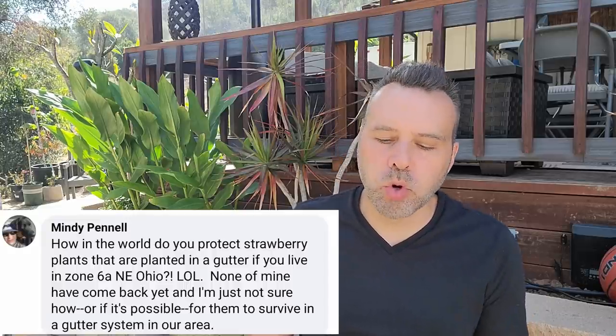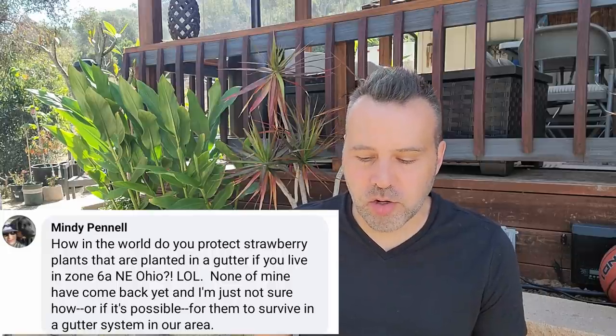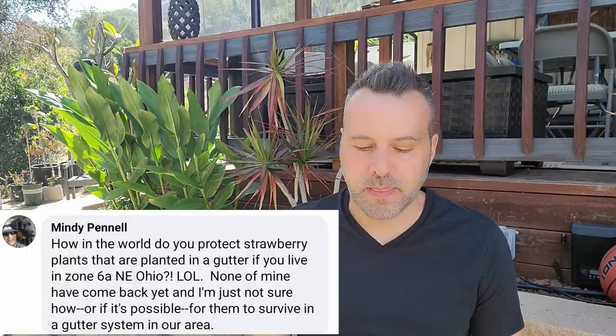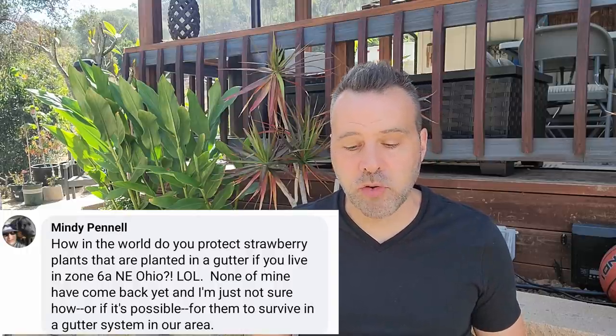Mindy asks: how do you protect strawberry plants planted in a gutter if you live in zone 6A, northeast Idaho? None of mine have come back yet — I'm not sure how or if it's possible for them to survive in a gutter system in our area. It's probably not. In my strawberry gutter video I mentioned that if you live in a climate where you get a freeze in winter, it's best to take the entire gutter into a garage or someplace frost-free. They will not survive outside in a gutter — there's just not enough insulation around them.